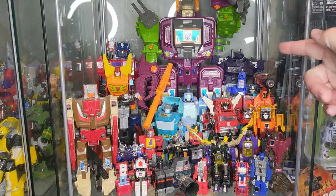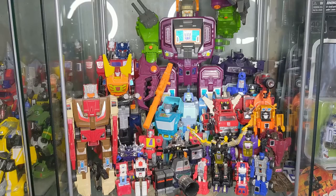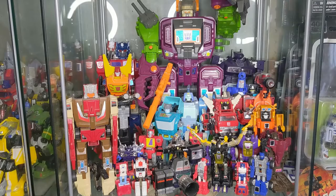If we start in the back here, right away you'll see Shockwave — Generation One Shockwave. I got him for such a great deal back in the day. I actually posted a picture of it on Instagram, you can check that out. It was a great deal.